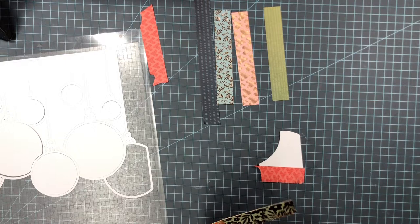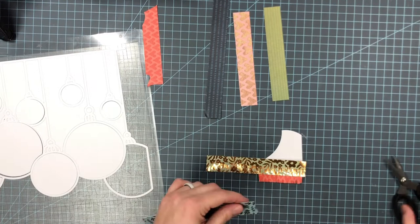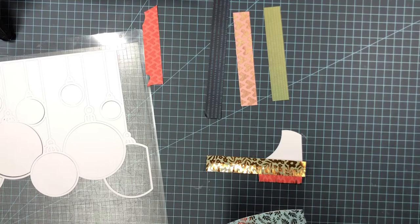I had picked out some colors from Bungalow Lane. I love this collection because even though it is a fall collection, you can still use it for other layouts other than fall. So I'm obviously creating a Christmas layout and the colors in this collection work perfectly to create a Christmas collection.